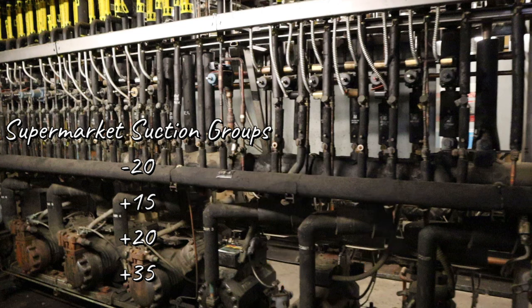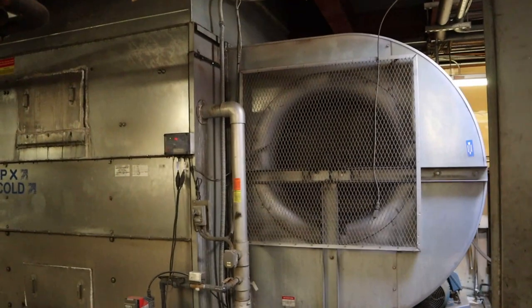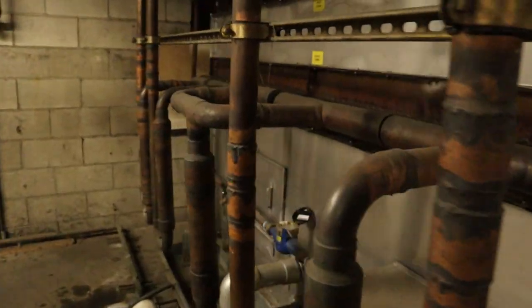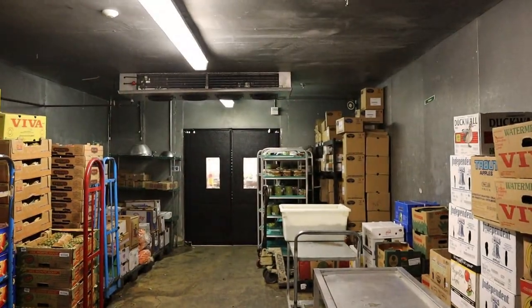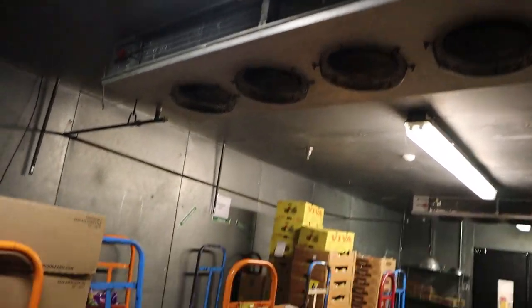These numbers represent 90% of supermarkets out there. But like you saw in this video, plus 18 twice and plus 45 — the numbers do change, but these are pretty standard everywhere. This covers any supermarket. After a while, you'll be able to associate what product goes to the rack without really thinking about it. Meat — plus 15. Ice cream — minus 20. Milk — plus 20. So when the manager says the produce box is running warm, you already know: go straight to the plus 20 rack and see what's going on.